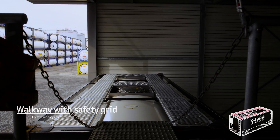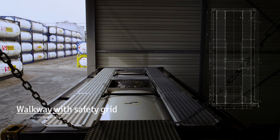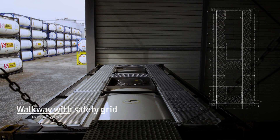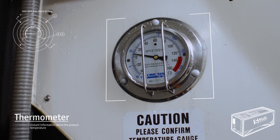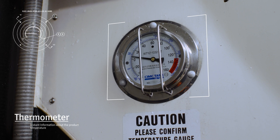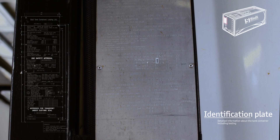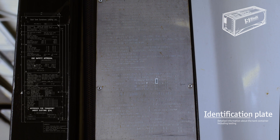The walkway on top of the tank container gives operators safe access to the upper valves and the man-lid. Each tank has a thermometer, which constantly monitors the temperature of the product inside. Every tank's specifications, unique details, and independent inspection dates are shown on its information plate.